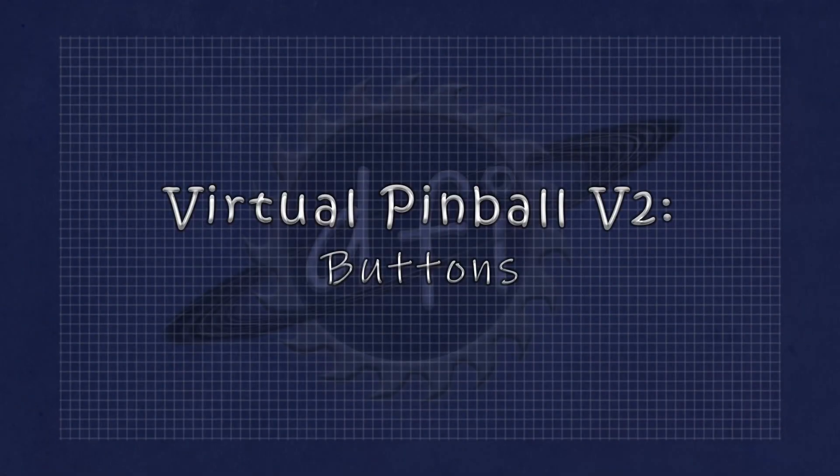Welcome back. This is part four of our adventure building a virtual pinball machine. Today we'll be drilling holes for all the buttons and I'll try to explain my choices regarding their placement after learning some lessons with our current pinball machine. Let's get started.